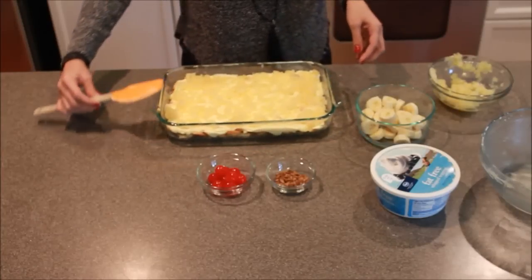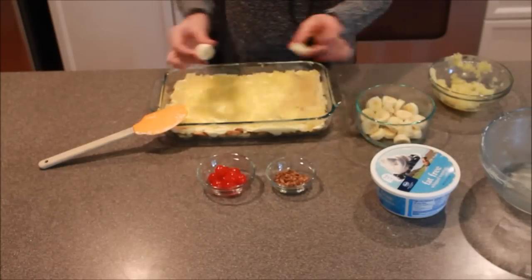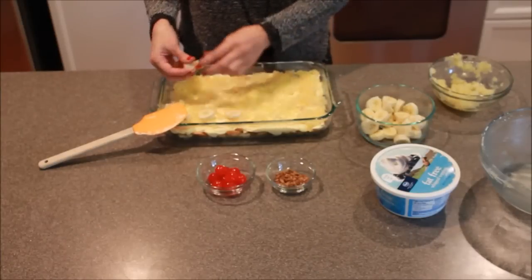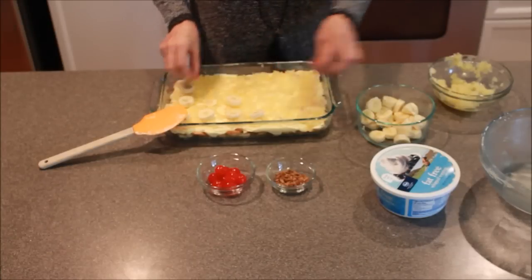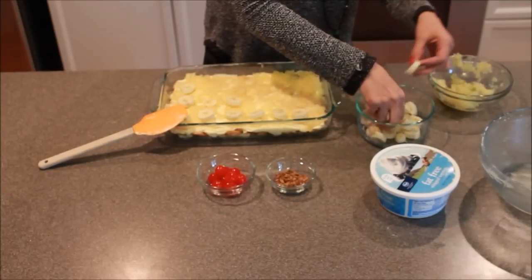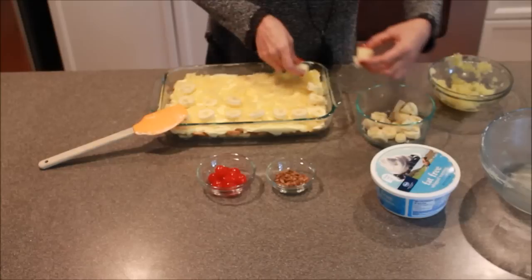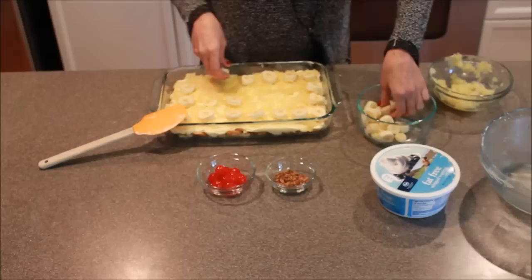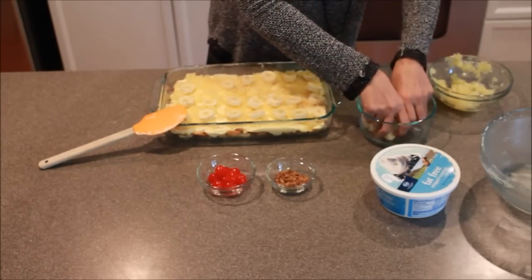Now we're going to take our banana. You can actually slice them lengthwise and do long pieces, but I did little chunks — it really doesn't matter, that's totally up to you. You again just want to spread these out so that each person who has some gets a bite. It is banana split cake, so you want to make sure they all get a banana. You don't have to cover it completely — as much or as little as you want.